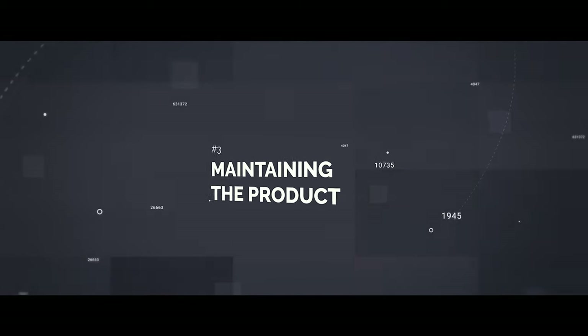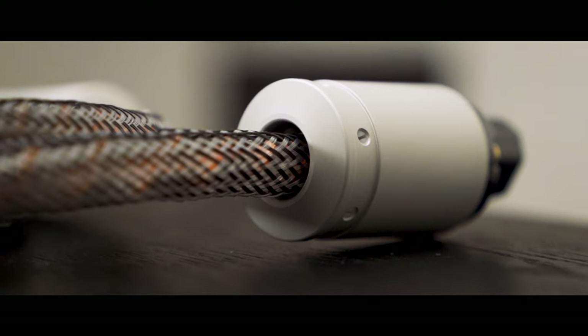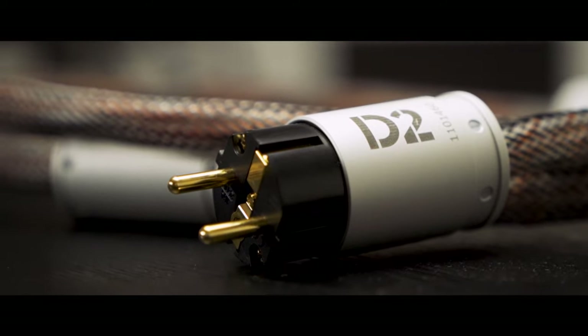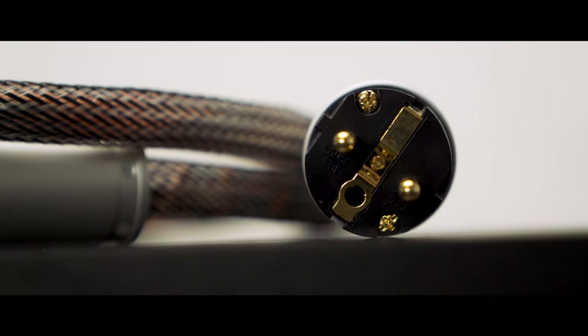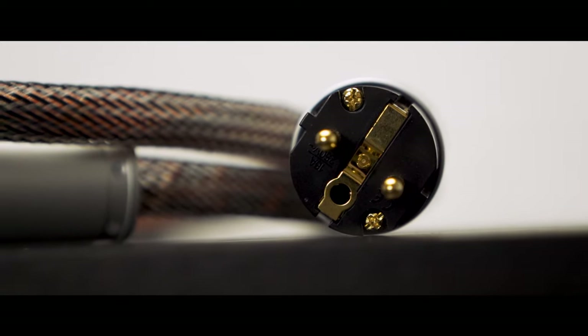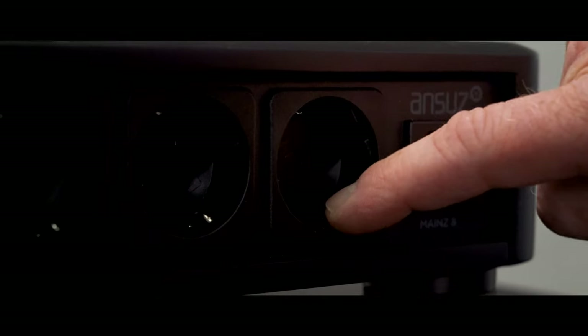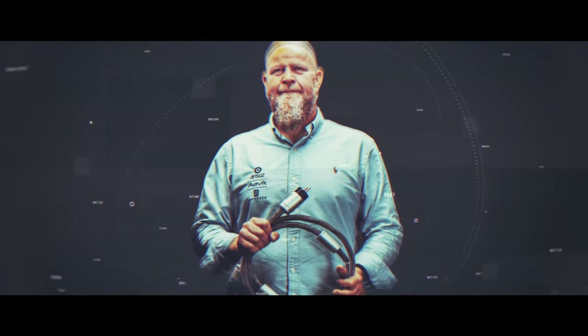The maintenance of your power products from ANSUS is important. It will prolong the life of your products and keep your performance running at 100% all the time. When cleaning the plugs or the outlets, you can use an alcohol-based cleaning fluid. You can only clean the visible surface — don't ever clean inside the distribution bar. The gold-plated grounding here: take some cotton and clean it with the alcohol-based cleaning fluid. The same goes for the power cord — clean all the gold-plated parts with alcohol-based cleaning fluid and the connections will be at 100% all the time.